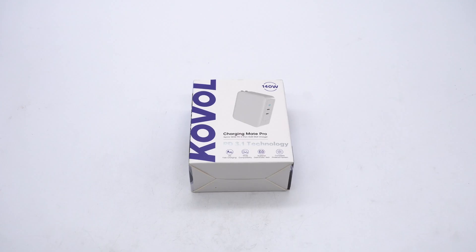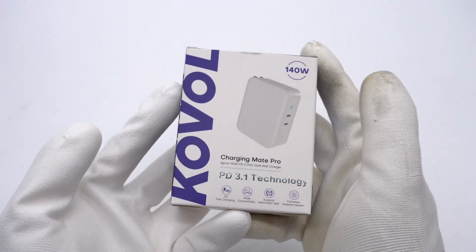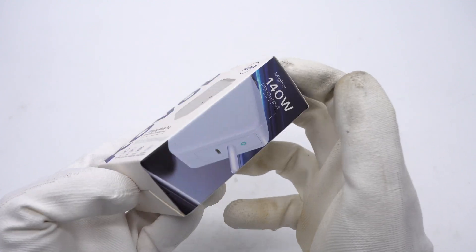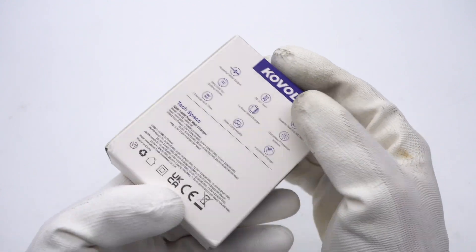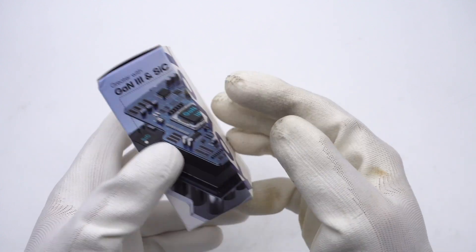This time, ChargerLab got a 140W PD3.1 GaN charger from Kovo. Both USB-C ports can support fast charging of 140W when used respectively. It comes with foldable USB prongs and an indicator light. Let's take it apart and look at its internal components.